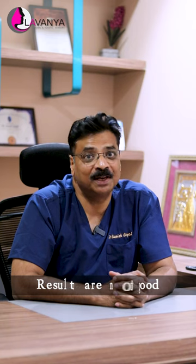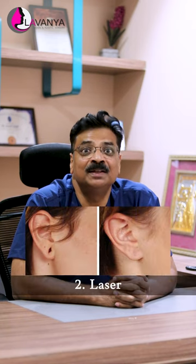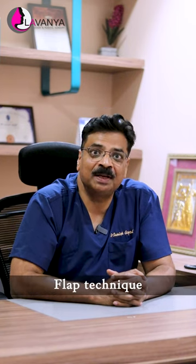The second technique is laser. We can use laser just to refresh the ear lobe hole, but ultimately we give some stitches and use a flap technique. After this flap technique, the recurrence rate is very low and it gives a very aesthetic result.